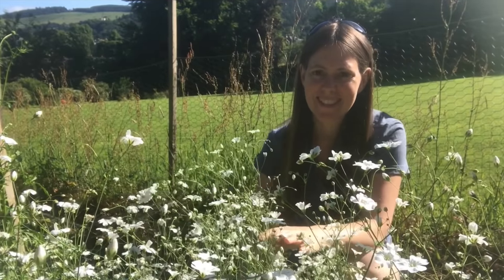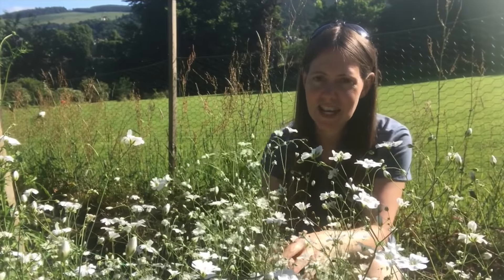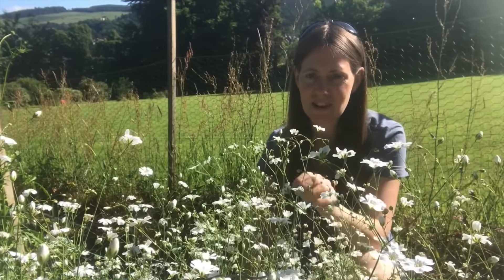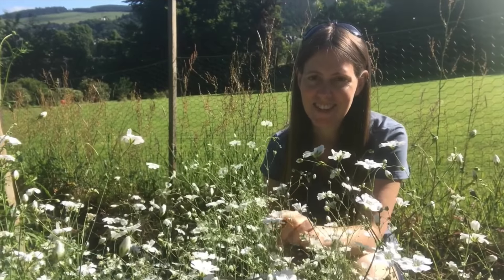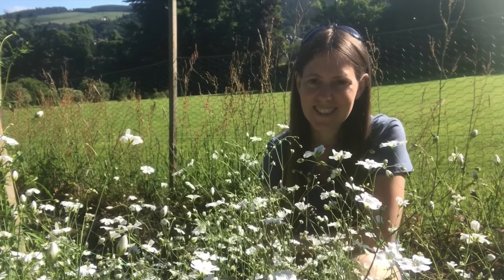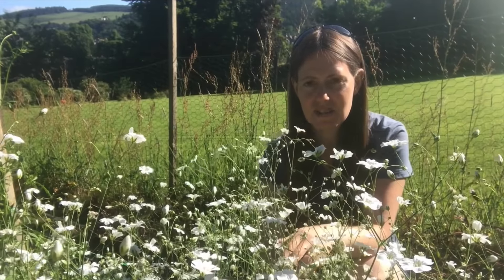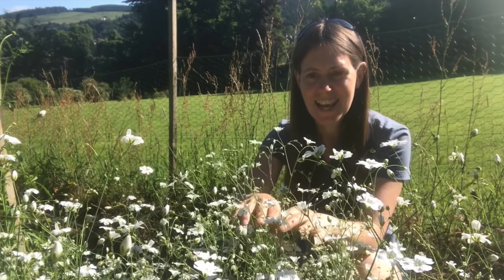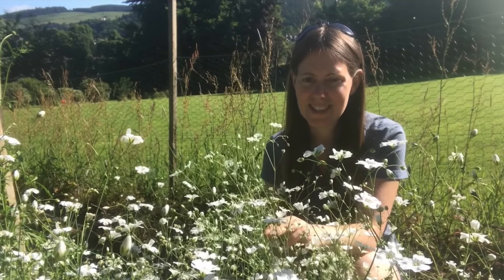Here in the garden we've got gypsophila 'Covent Garden', which is one of my favourite filler flowers for bouquets. It's really easy to grow from seed — it's a hardy annual so you can try sowing it in late summer/early autumn and overwintering it. I get most success from keeping it in the greenhouse over winter. If you can overwinter some under cover, you'll get earlier flowers in late May the following year. When you cut gypsophila down quite low on the stems you should get another flush of flowers too. Another one I grow that's quite similar is saponaria, which has a very similar branching effect with dainty white and pink flowers.